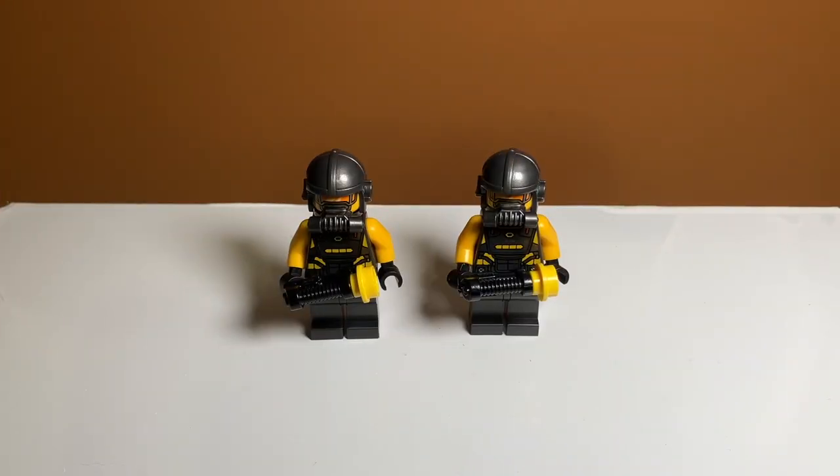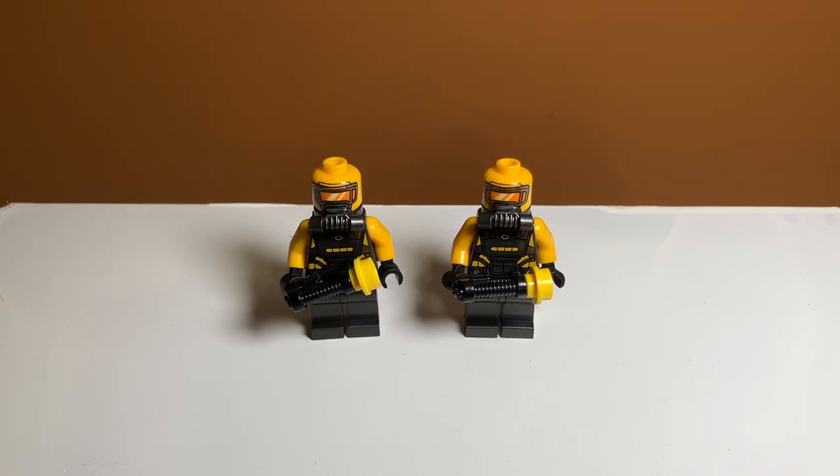Finally we have two AIM agents, and I think they look really good. I did not have any AIM agents before this and I really like the yellow arms on them and their blasters — they're pretty unique. They have nice silver helmets and silver breathing element pieces underneath. They have a really nice orange visor printing with some reflection printed on it on a regular yellow Lego head. They don't have any leg printing but they do have silver legs, so that's kind of nice.